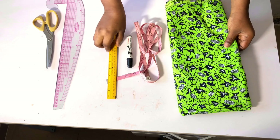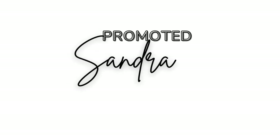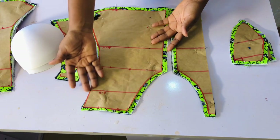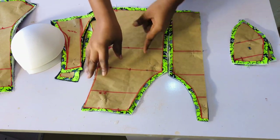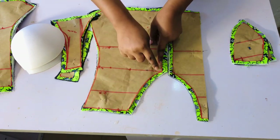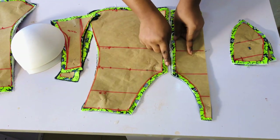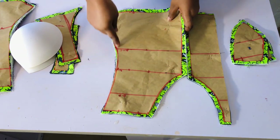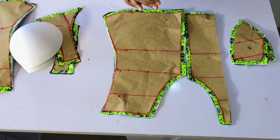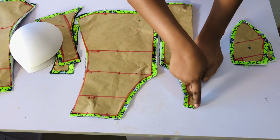Let's dive into today's video. I've gone ahead to use my pattern paper to cut it out of my fabric, and this is it. I also went ahead to add half an inch seam allowance around this area, from the top down to the bottom. Around some areas I didn't add any seam allowance because I already added it when I was drafting.